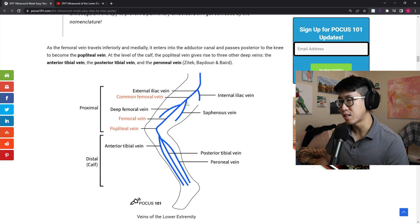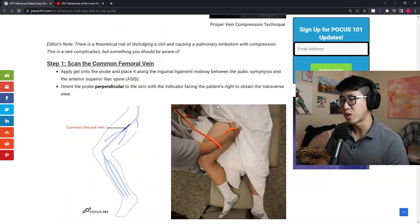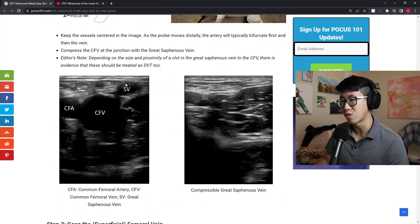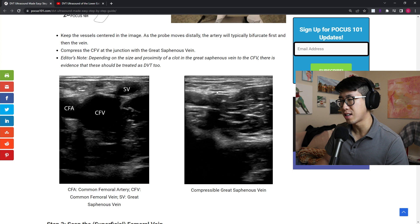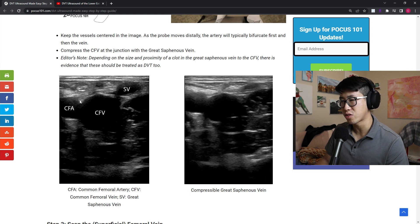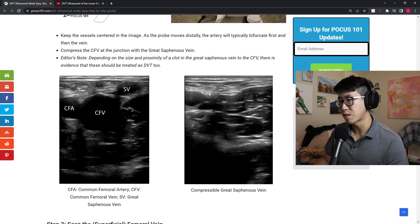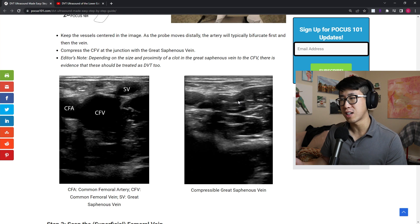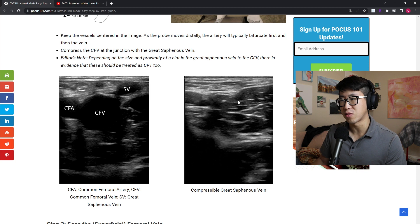For the first point at the common femoral vein and the saphenous vein, you're looking for what's called the Mickey Mouse sign — you have the saphenous vein, the common femoral vein, and the common femoral artery. Once you find this structure, you're going to start compressing so that the artery slightly gets compressed but the veins should be fully compressed. If there's a clot, you may visualize it or you won't have compressibility of the veins.